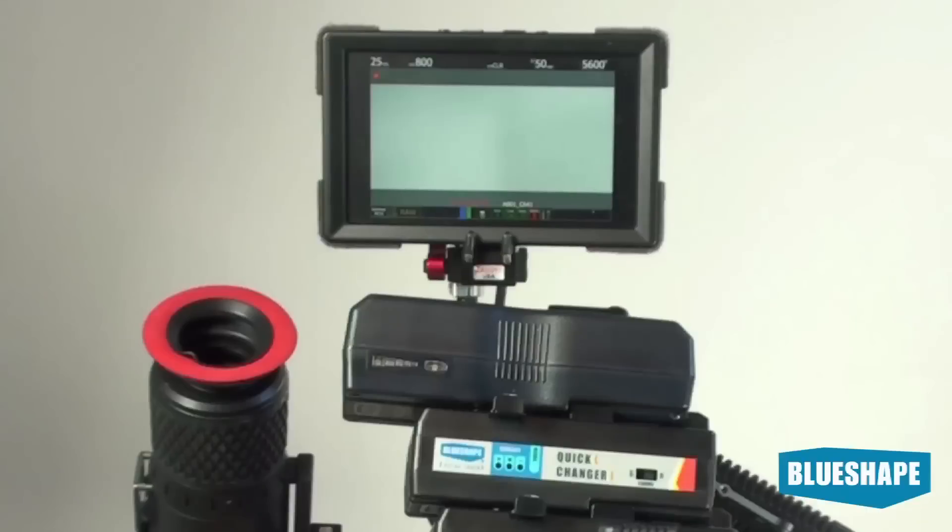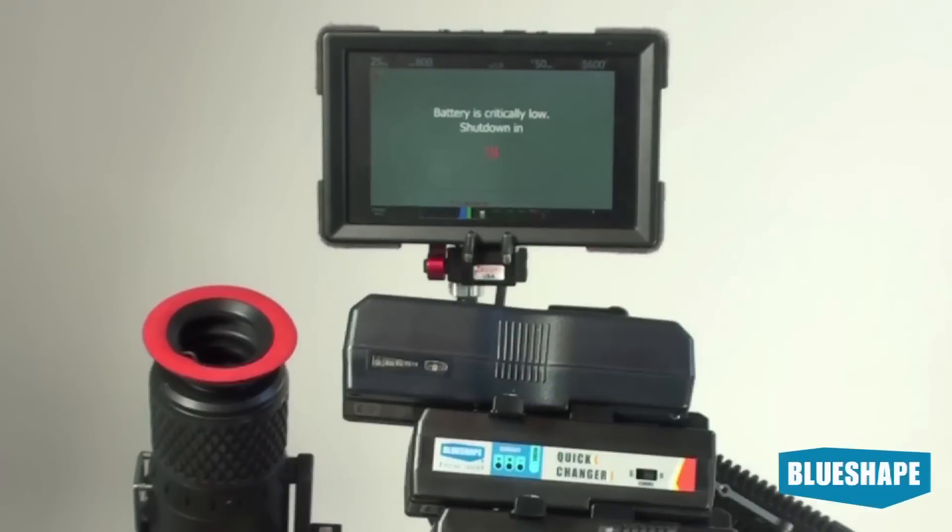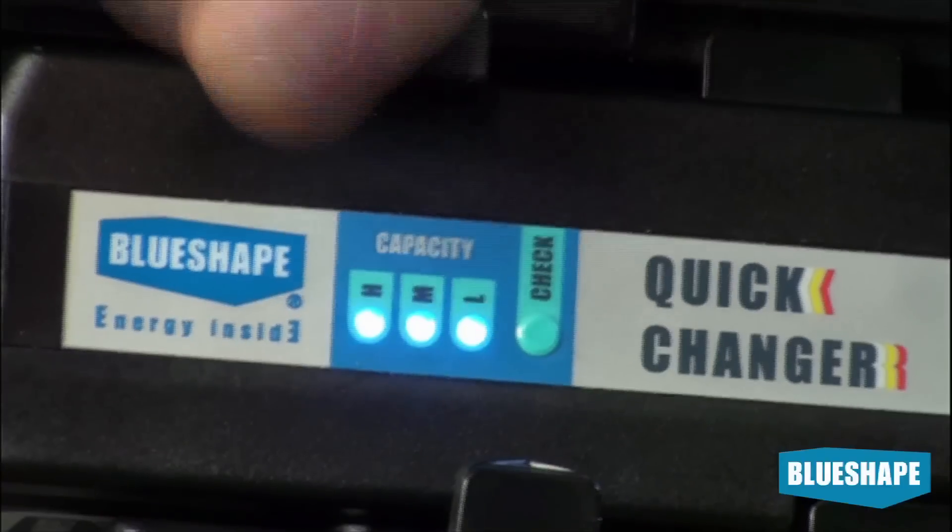We can also use the Quick Changer as a power supply. Depending on the camera consumption, it can provide between 10 to 20 minutes of run time.